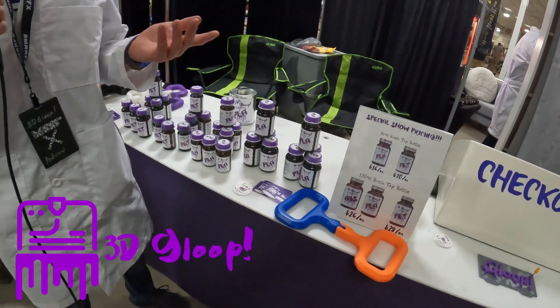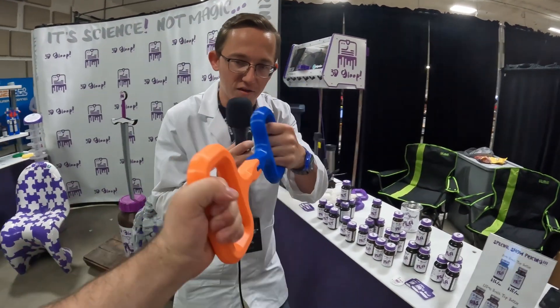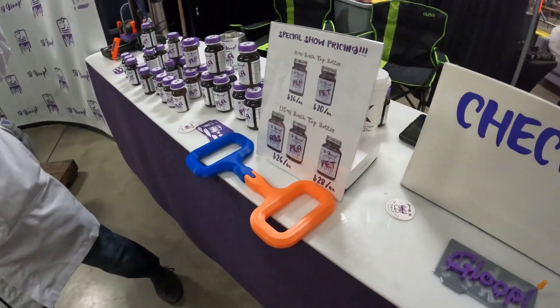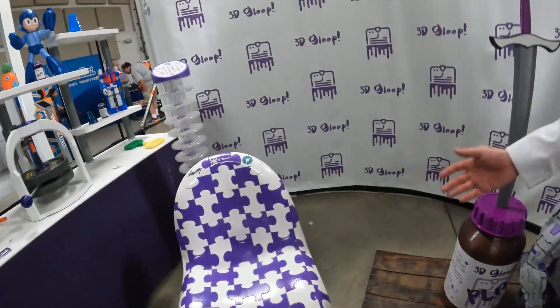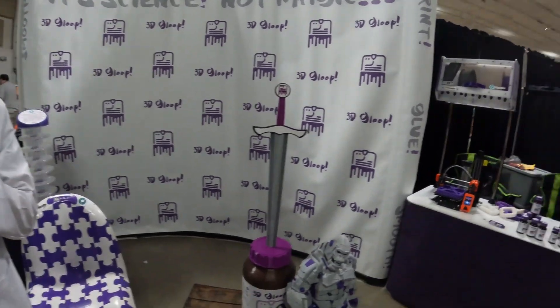We're 3D Gloop. We make really cool adhesives for 3D printing. Right now we've got adhesives for PLA, PET, and ABS — that PET will work on your PETGs and PTEs. So if you ever need to glue your prints together, a lot of people try super glues or epoxies, but nothing has anything on the bond strength that Gloop does. In our displays we like to show off some cool stuff. Over here, this is actually a puzzle chair — 105 different PETG puzzle pieces all printed individually and then glued together, totally functional. You can sit on it. That's us — cool glue for cool plastic to help cool creators make their dreams come to life.